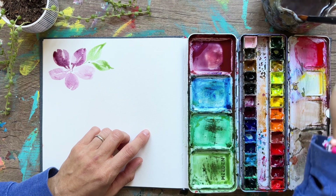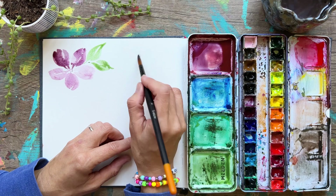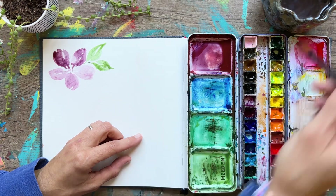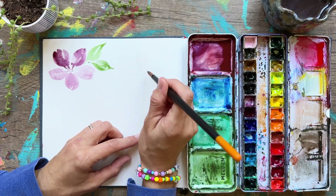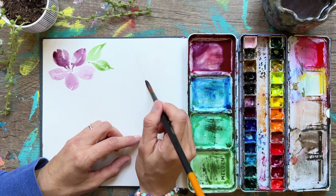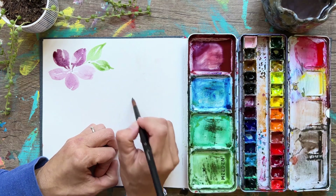The next technique we're going to do is wet on wet, which is not one you'll use as much, but it's really lovely if you can figure it out — it's going to give you a lot of versatility in your paintings. I'm adding a little bit of pigment to the water so you can see it better, and I'm just going to paint out a flower shape in water.